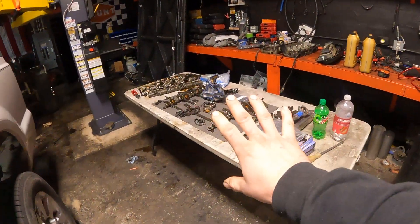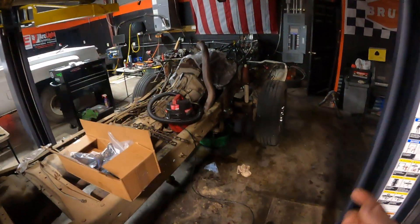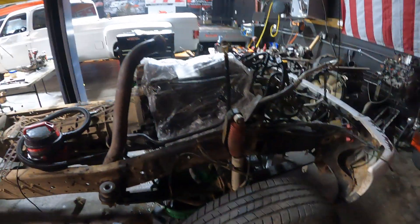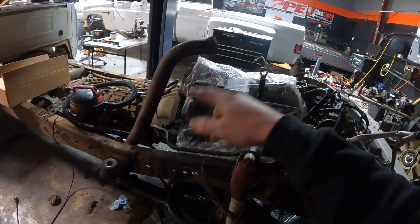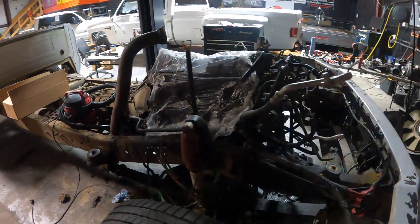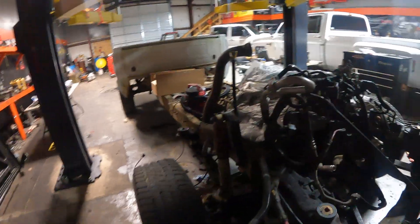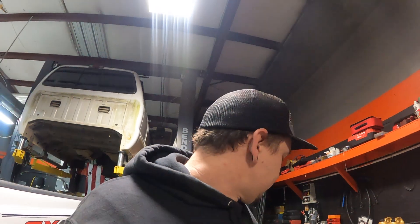We've had Dylan working on 6.0 Power Strokes — this is the second one this week. He started one last week, finished it up, and now we're getting into the second one. It's getting studded, heads are going off to get cleaned up, studs, oil cooler, HPOP, water pump — all the necessary ingredients to make a 6.0 last. There are some extra things going back on because it has an auxiliary oil cooler, but we're getting rid of all the problematic stuff.